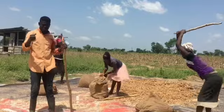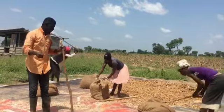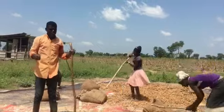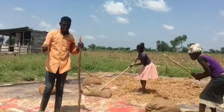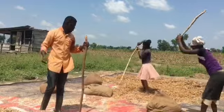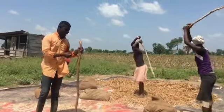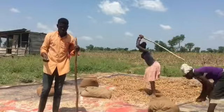It's very serious work over here — that's the real deal — beating the sack to get the beans. But if we had a threshing machine for beans, we could thresh this whole thing in less than 30 minutes. Without it, it takes about 8 hours of beating to get the beans.